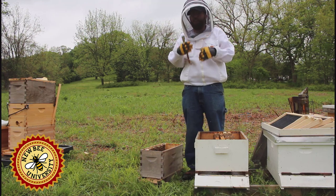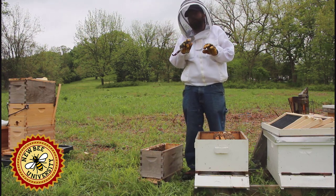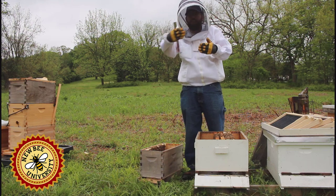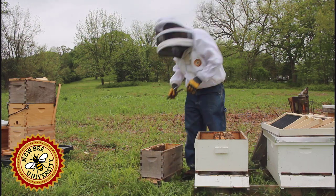The queen's laying. We had eggs but we don't have a frame full of larva, and that would be even better because they'll be in stages then — the capped brood would hatch out, the larva would be next, and then the eggs. We have mostly capped brood and eggs, so there'll be a little gap in there, but that's okay.